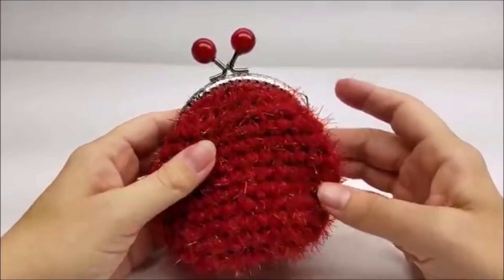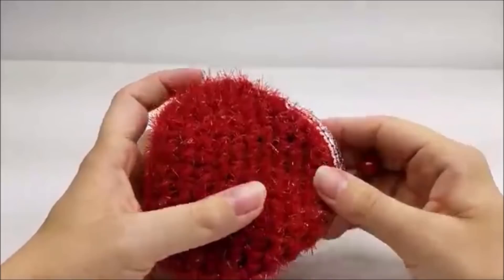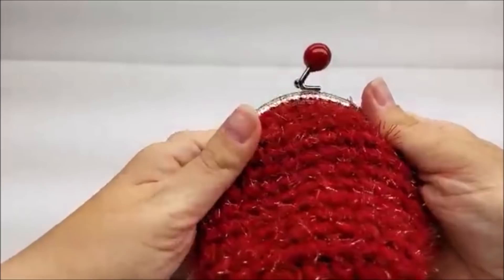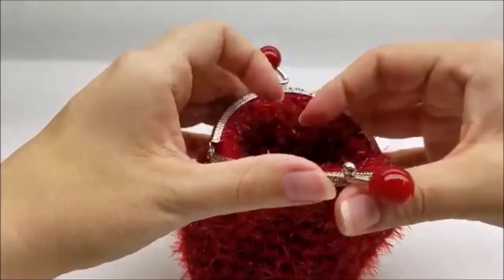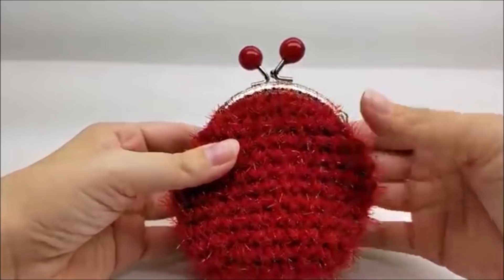Hi everybody, this is Crystal. Today I'm going to show you how to make this coin purse here. It's super easy — any beginner can do it, as long as you know the basic stitches such as single crochet and chain. It should be pretty easy for anybody. Please don't forget to subscribe to my channel if you haven't already, so you never miss out on any of my tutorials. Let's go ahead and get started on this little coin purse.